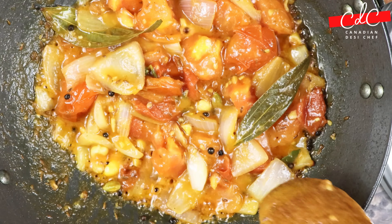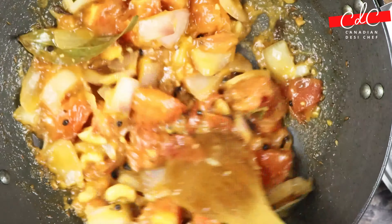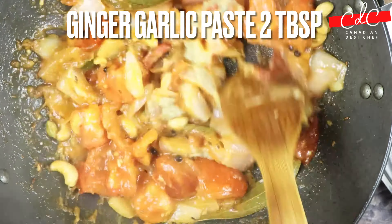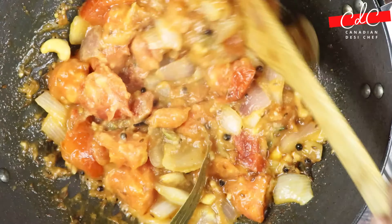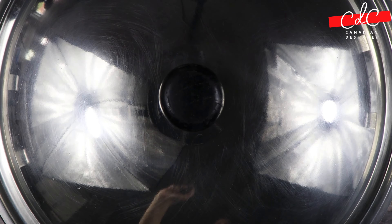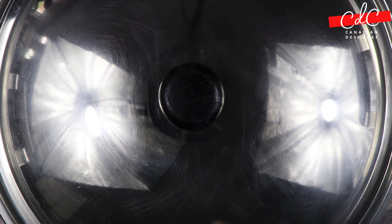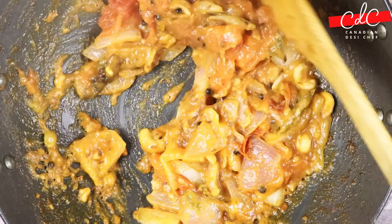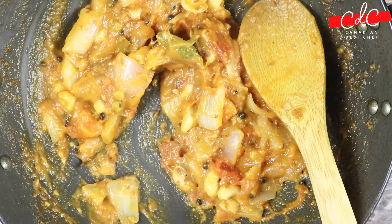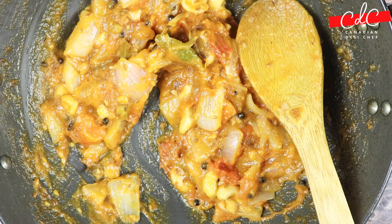Once the tomato looks cooked and mushy and starts releasing a bit of oil, add ginger garlic paste. Sauté for about 20 to 30 seconds on medium flame, then cover again and cook for another 2 minutes or until the kadai separates the masala. Turn off the flame and let it cool down completely before grinding it into a sauce.